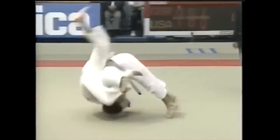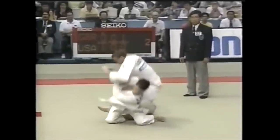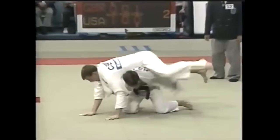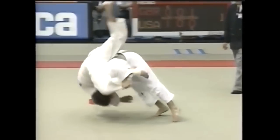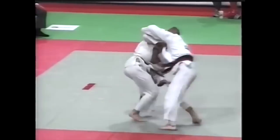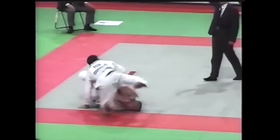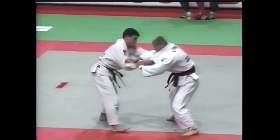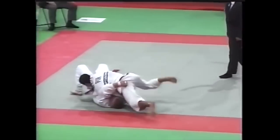Here is Jimmy Pedro, who does a very interesting entry to it — it's like a Sode Tsurikomi Goshi entry, but then grabs the leg, goes up, lifts up to his shoulders, and then somersaults forward to ensure a brilliant score. Here is another one where he lifts up and stays upright even after throwing. That's very important for later.